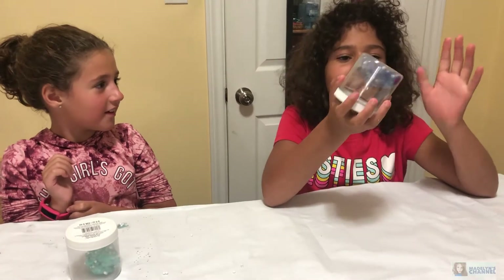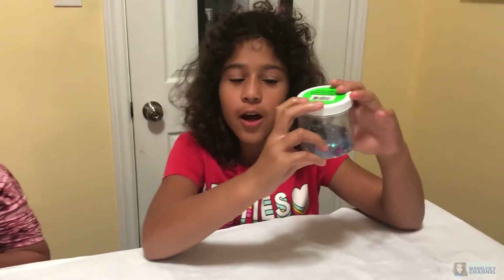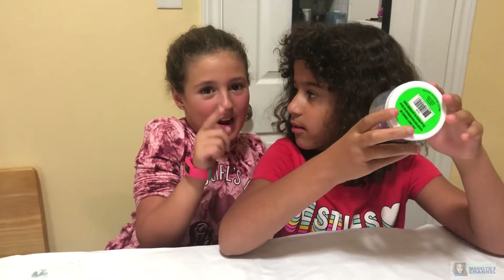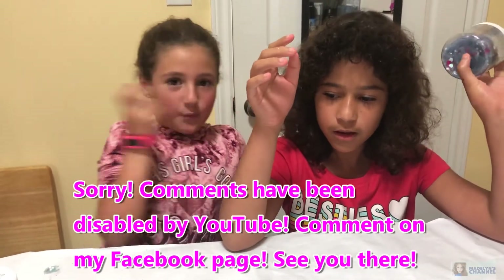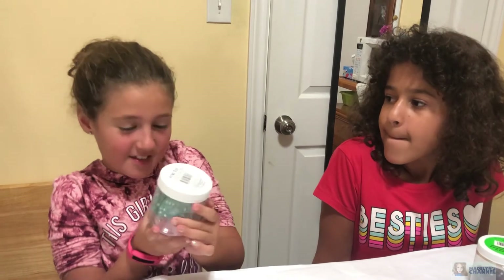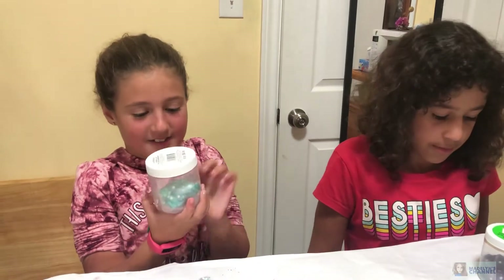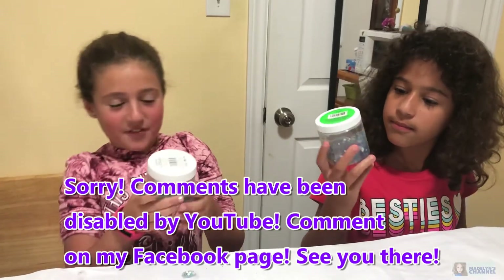Hello everybody! Here's my slime - it's the blue changing glue. I'm slimed! What you have to do is write hashtag color changing glue in the comments if you think Allie wins. Now come over to me - I have the wonderful metallic foam ball glue. It has some tints of glitter, some tints of beads, and lots of foam balls as you can see. The color is metallic teal. Write hashtag metallic teal for life if you think I won.